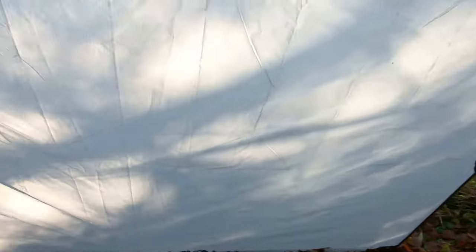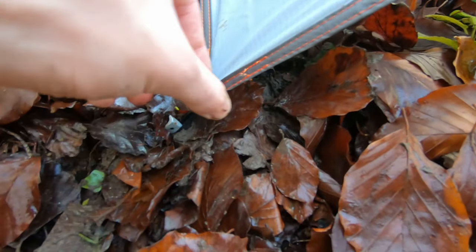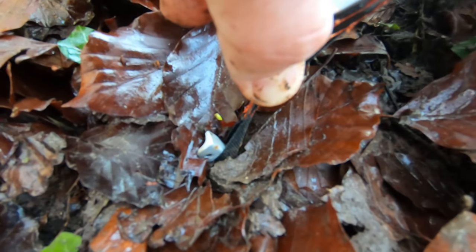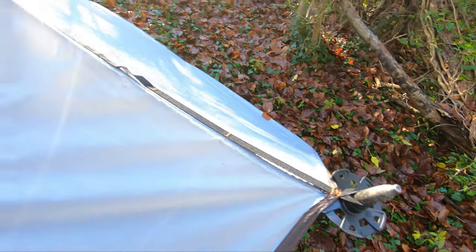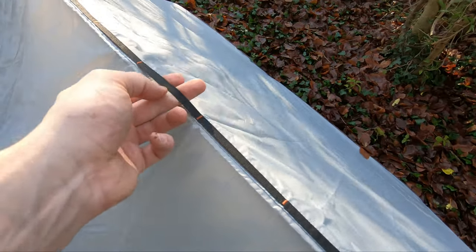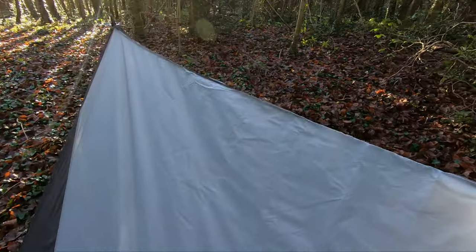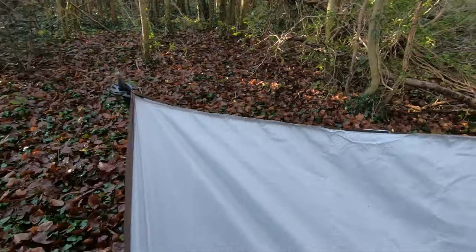The two poles are holding it up. The seams are taped and they're double stitched as well, so it's waterproof. I'll just take you outside and show you the pegs in the ground. There are some toggles just on the side that you hook in, and there are toggles at every other point along the top so you can tie some lines to it.